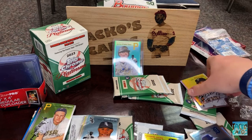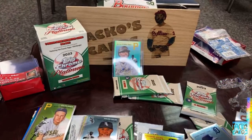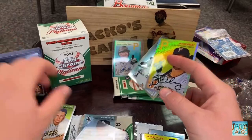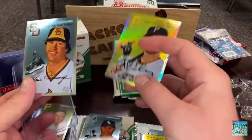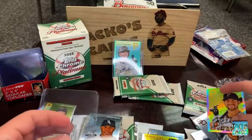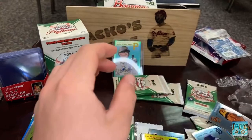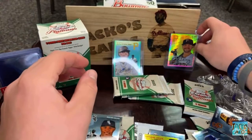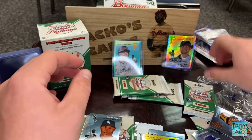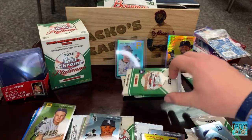We pulled a Trea Turner autograph earlier this year out of a Series One value pack from Walmart, but other than that we have not had any autographs at all. So this is the second autograph this year alone — we're probably already at a record. I don't think we had any last year in our videos.